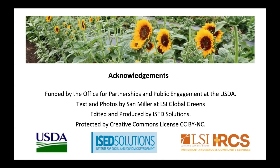Acknowledgements. Funded by the Office for Partnerships and Public Engagement at the USDA. Text and photos by Sam Miller at LSI Global Greens. Edited and produced by ISED Solutions. Protected by Creative Commons license.